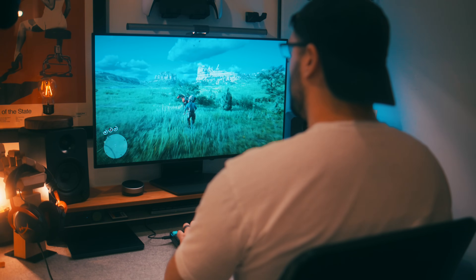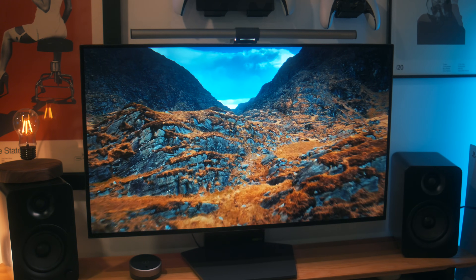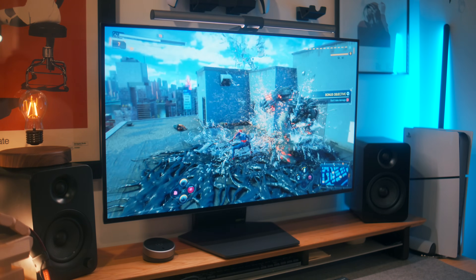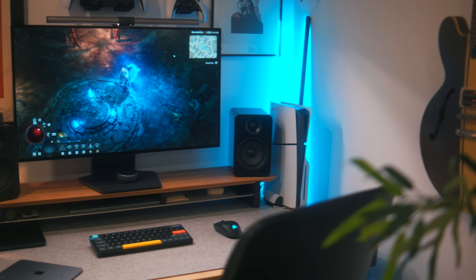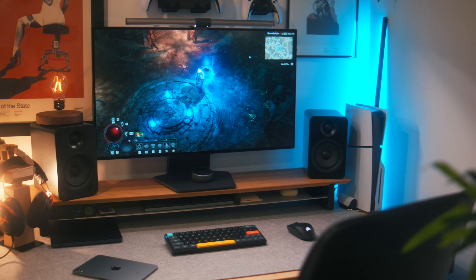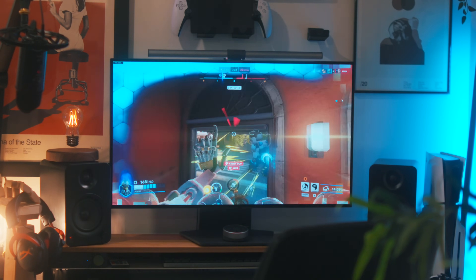I've been using LG's long-awaited 32-inch 4K OLED monitor for the last week or so, and let me go ahead and spoil the rest of this video — this is quite actually the best gaming monitor I've ever used. This is the LG 32GS95UE, which is a bit of a mouthful, and it is now available for pre-order, which I will link down below. I want to give a huge thanks to LG for sending this monitor my way a little bit early.